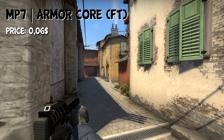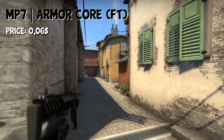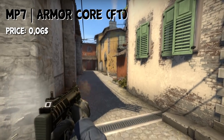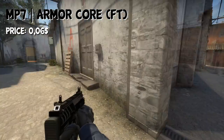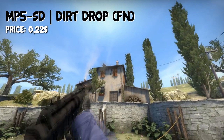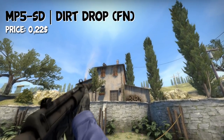Depending on what you play, you can either choose the MP7 or MP5. If you are an MP7 player, you can go with the Nemesis Core in Field Tested condition for only $0.06 — it's a black skin. If you prefer the MP5, you can also go ahead and buy the Dirt Drop. It's not exactly a nice looking skin, but it's the only black one, and in Factory New condition you can get it for $0.22.